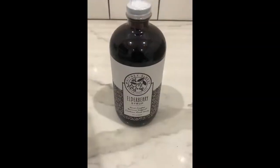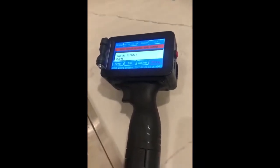Hey everyone, Justin from Whitney's Best here. Today I'm going to be showing you how we use our Sneed Solutions M6 handheld inkjet printer — it's how we get our best buy dates and our batch codes on our bottles.